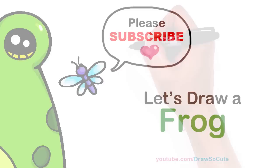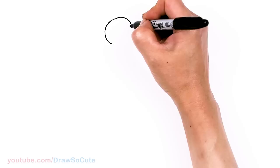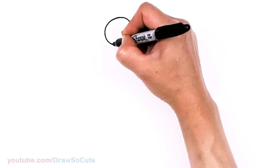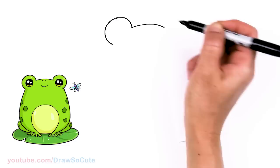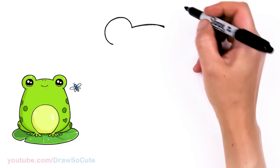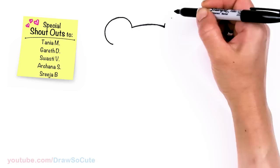To draw this cute frog, let's first start by drawing a big curve. I'm going to come right here and start with a big curve — kind of like you're drawing a circle, but we're going to stop about right here and just thicken it up a little bit. From there, I'm going to come right across and draw another curve all the way across, ending about the same area. Then I'm going to draw another big curve, nice and soft.